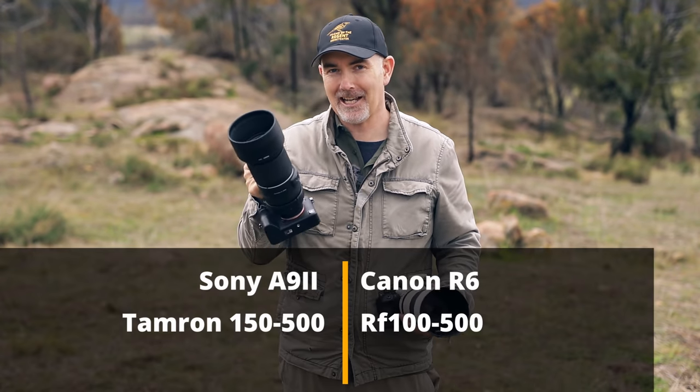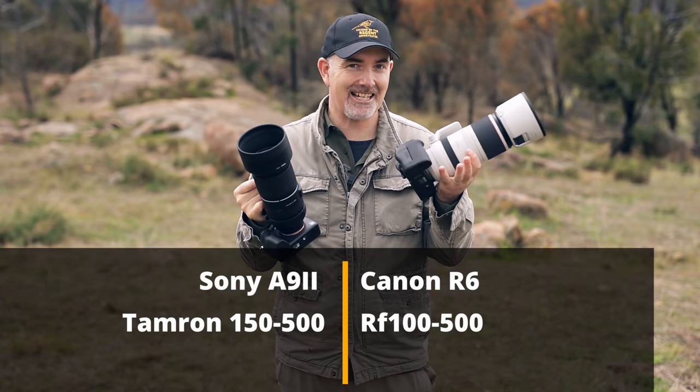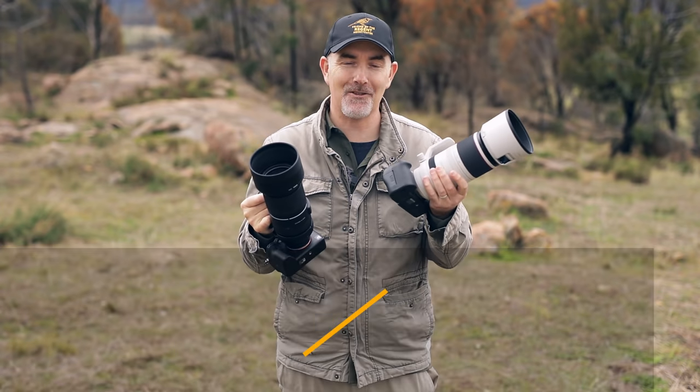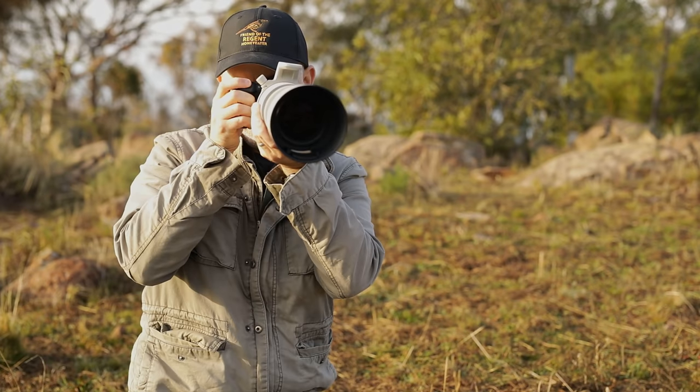Well, g'day and welcome to the channel. In today's video I'm going to be comparing the Sony A9 Mark II and the Tamron 150-500 to the Canon R6 and the Canon RF100-500. I'm a bird photographer, I've used both kits in the field and I'll share with you how they compare.